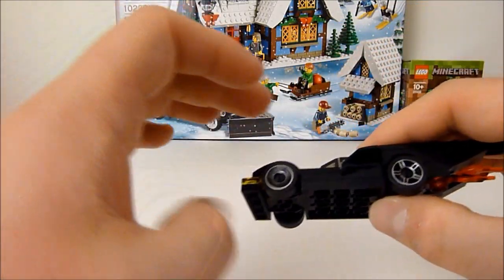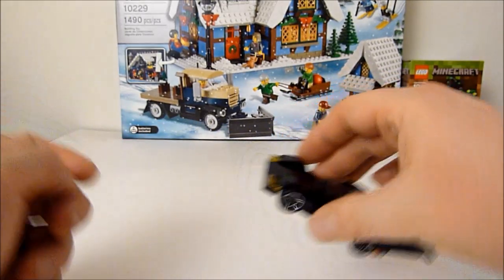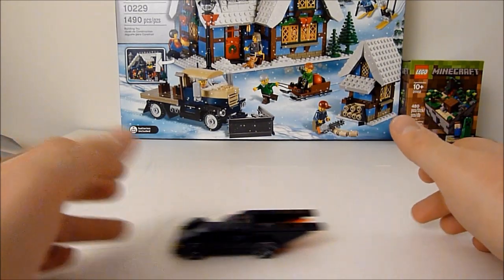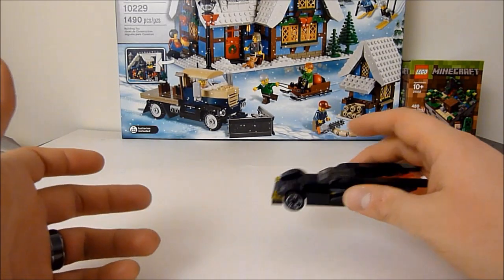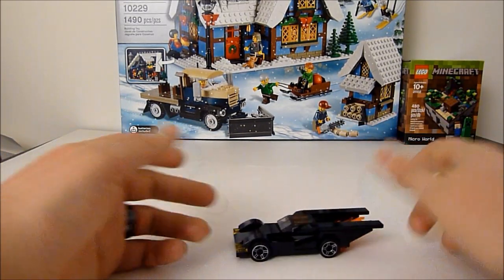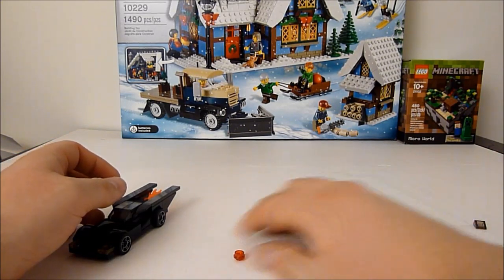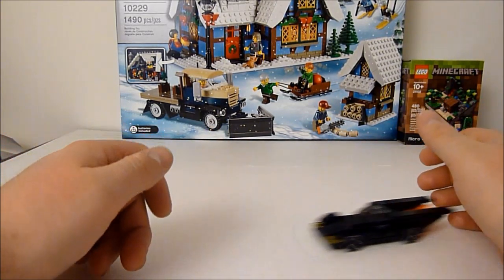But for such a small set, it really captures the feel of the Batmobile quite well. It's got very nice free-rolling rubber tires, and as you can see, it rolls very well. This was like $4 or something like that at Target — totally worth it. You can get a few extra translucent bits, which is always nice to have for your projects.